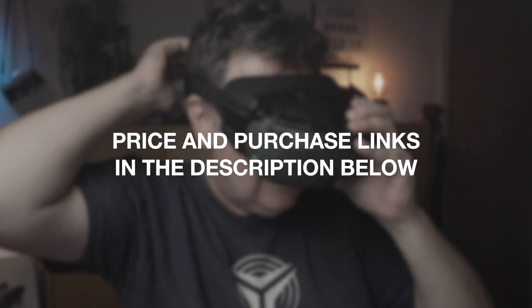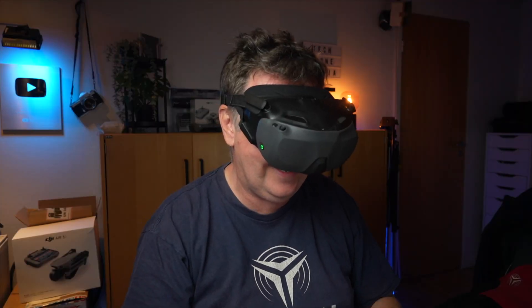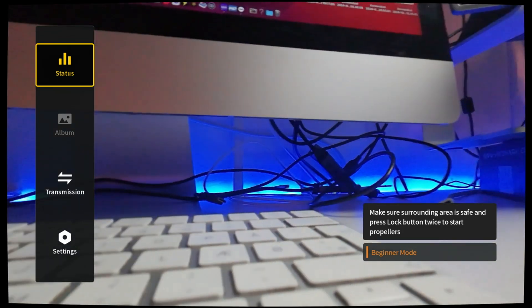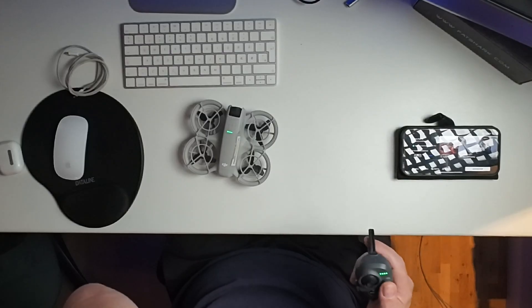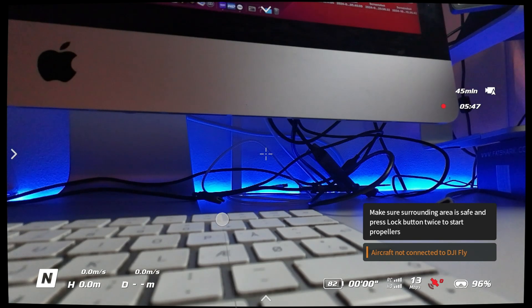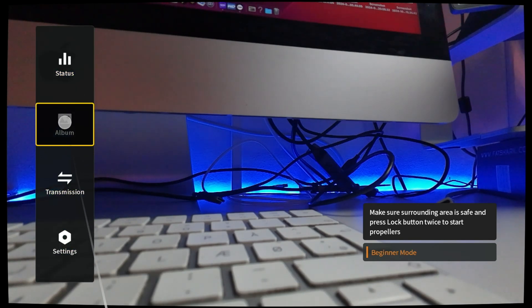That will make you have the aircraft processor overheated, so we just need to ventilate a little bit here. So that actually worked. We have all the settings inside the goggles here, and hopefully it's recording on the SD card I mounted inside the goggles so you can see what I'm explaining. You have the menu here exactly like you have on the Avata.